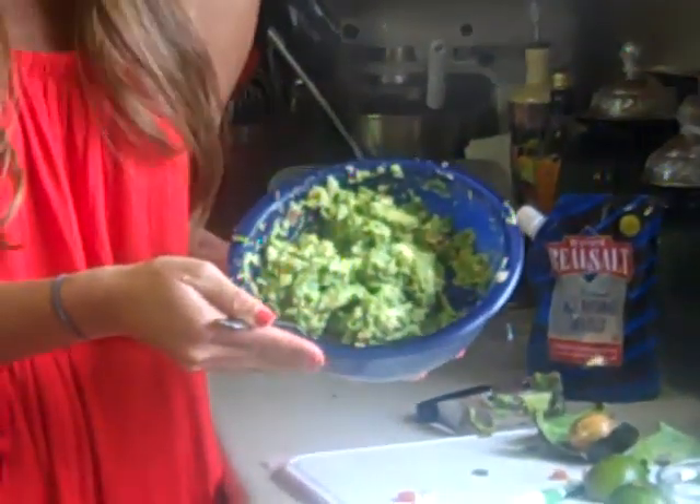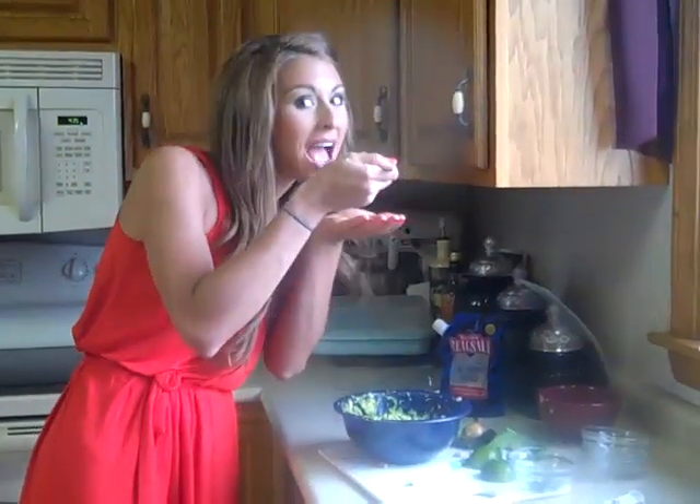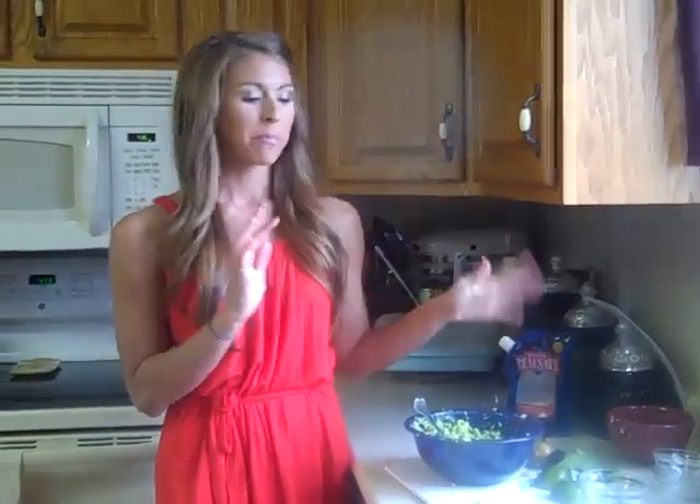Doesn't that look yummy? It'll make you want to eat it. In fact, I'll have a spoonful right now. Mmm, so good — I'm not just saying that! Anyway, that was a little run-through of my holy guacamole. You can find it on my blog, AshleyUnderwoodOnline.com. Thanks, guys.